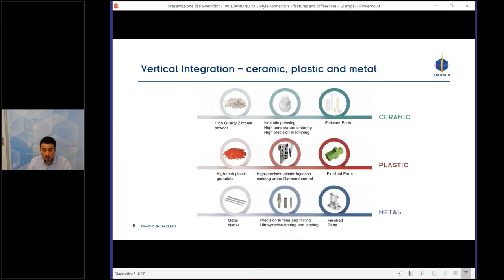We are a vertically integrated company for ceramic, plastic, and metal. We buy the raw materials — for example, zirconia powder for ceramic, plastic granulate, and metal blanks — and we produce everything in-house with our machines to arrive at the finished product.